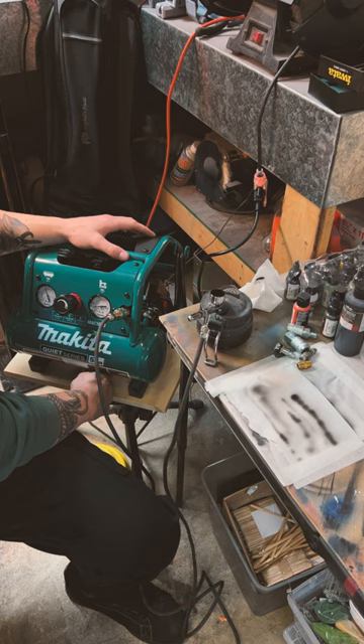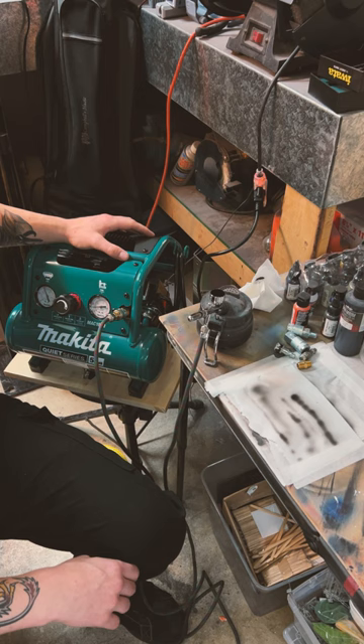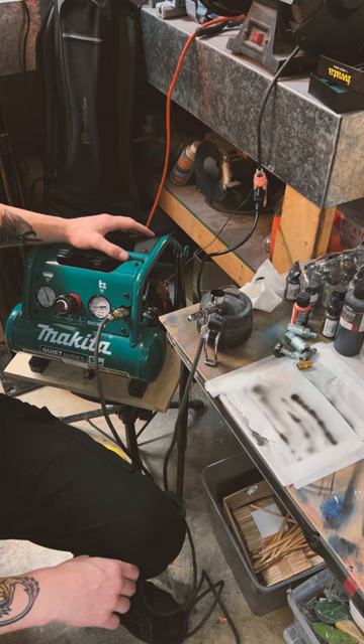It's got the roll cage and everything. There's a good drain on the bottom to let out your moisture at the end of the day — that's always handy. And then there's the quick dump on the side should something happen or it overfills. That's the Makita Mac 100Q.